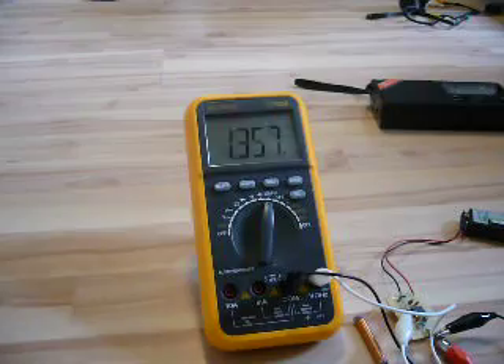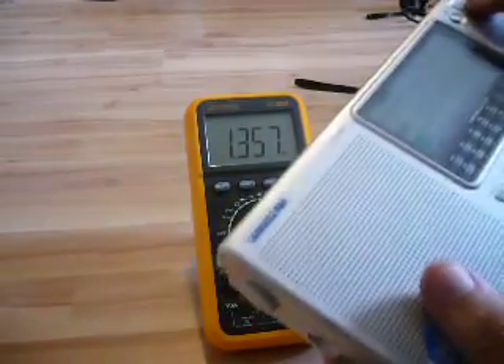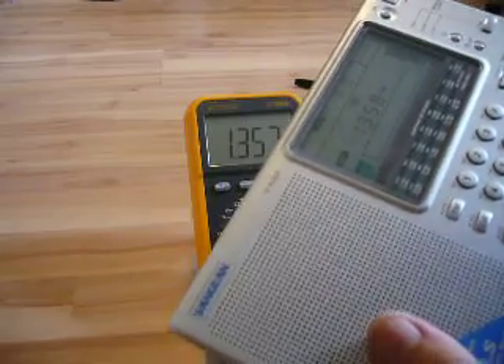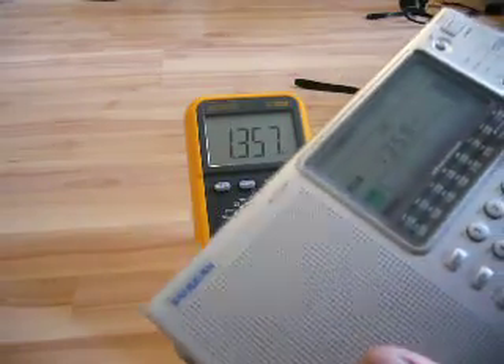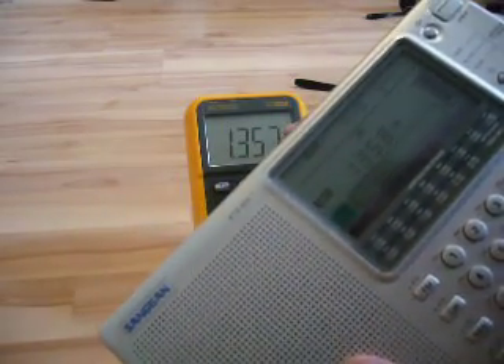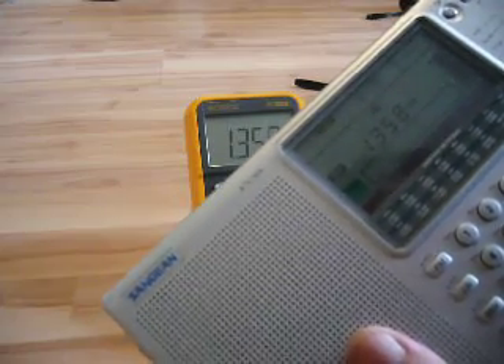Now let's take another radio that has a digital frequency display. And you will see — or hear — that is the exact frequency. I say 1 kHz more. So that is the frequency and you can hear music, but it's very distorted.